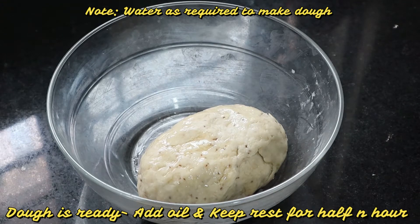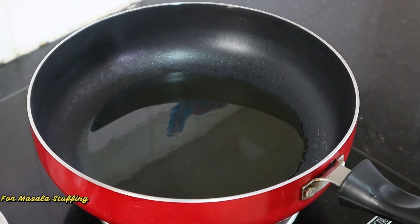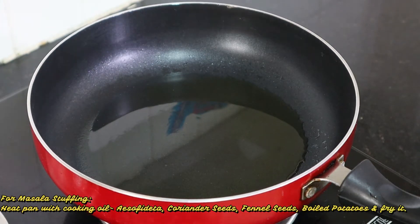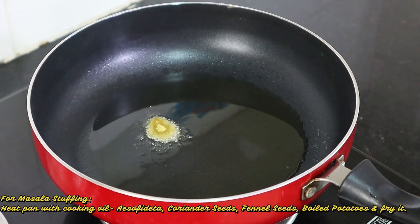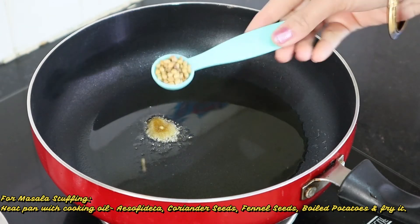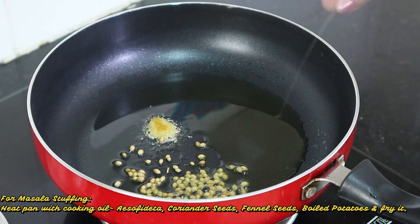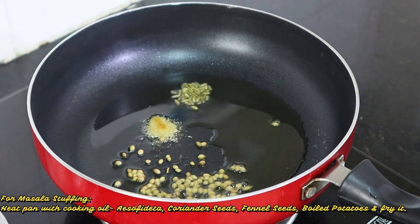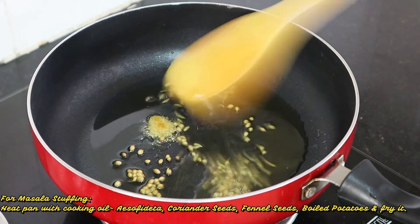For the samosa filling, I have heated the pan. We will add coriander seeds, about one-quarter teaspoon, and stir it a little.